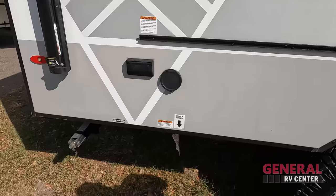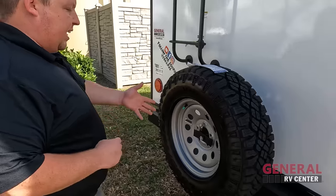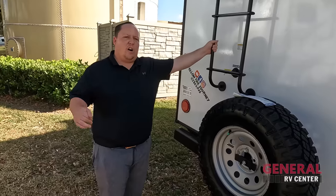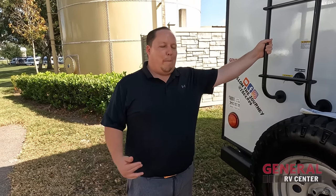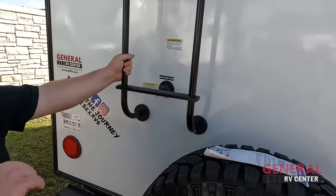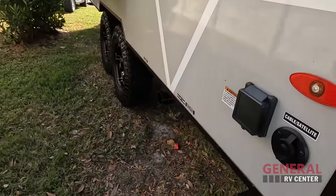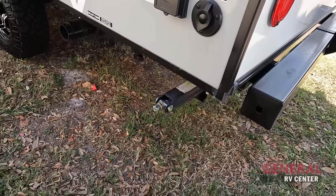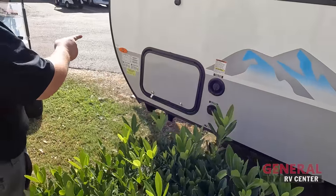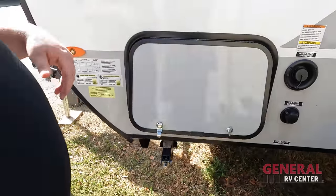This is where you hook up the griddle and LP cooktop. Coming around the back, we have a nice bumper for the sewer connection, spare tire carrier — they gave you the same off-road tire there. There's a ladder to get up on the roof. We have the black tank flush, and right there is the six-gallon water heater. Coming around, that's where you hook up the 30-amp cable, where you dump your tanks, and then right over here is the city water connection and the other side of the storage.